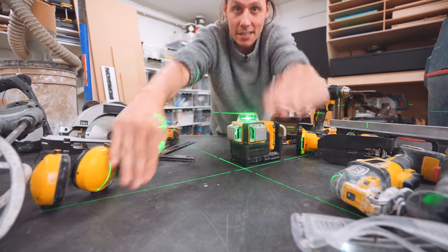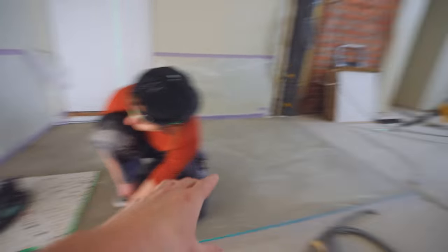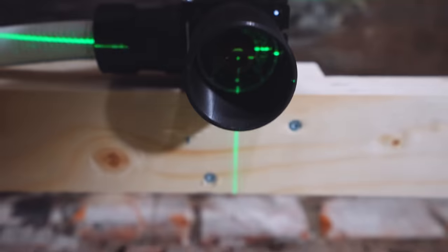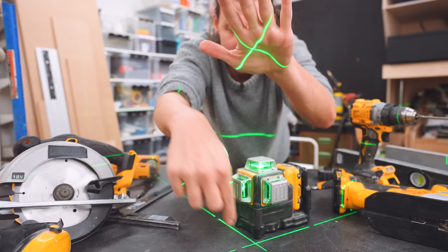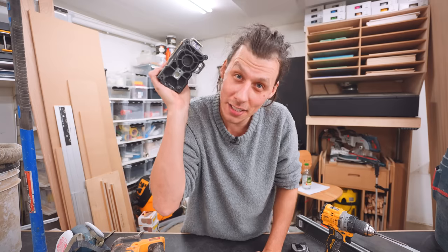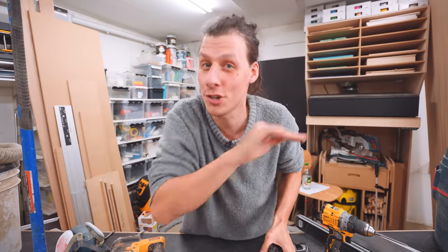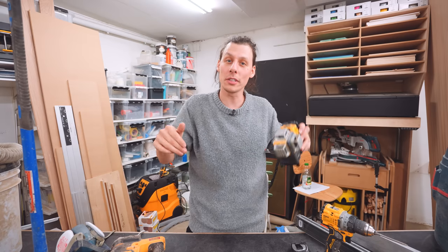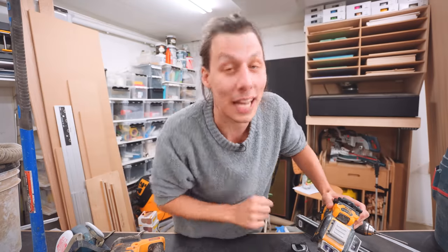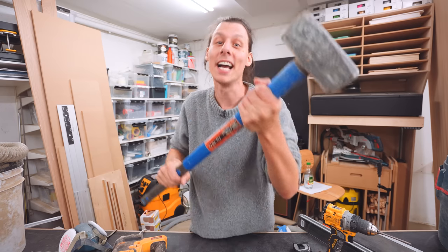I've also used the other lines to create layouts for a room - really easy to mark up 90-degree lines over a large area. Since the lines go from all the way at the bottom to all the way at the top, I've used it to transfer a point on the floor to a point on the ceiling using the cross at the bottom and the cross it projects at the top. I really love this tool. It's quite expensive, but a cheaper one from Amazon will work just as fine for simple DIY projects. All tools I recommend are linked in the description below.